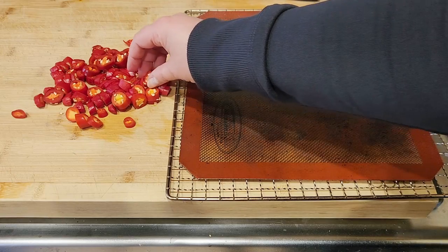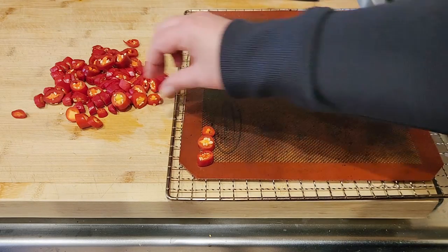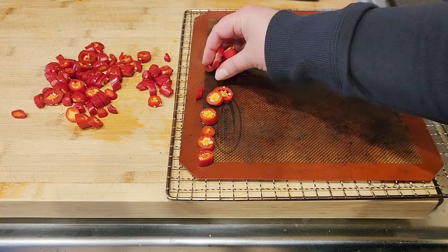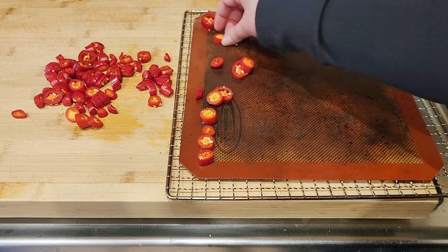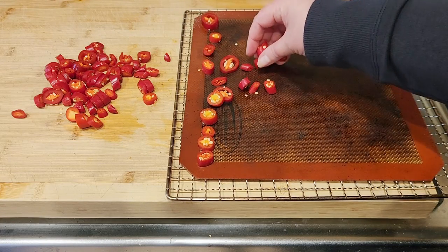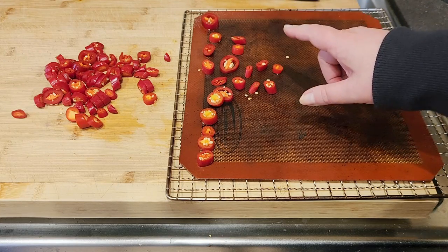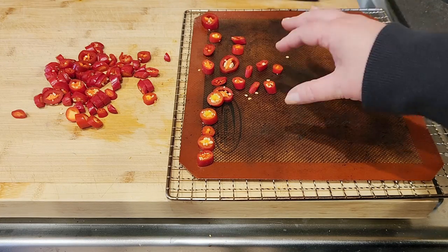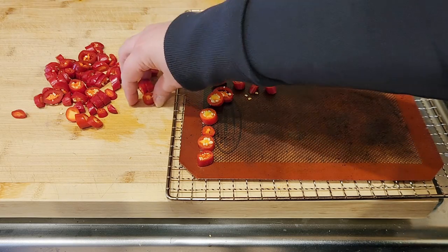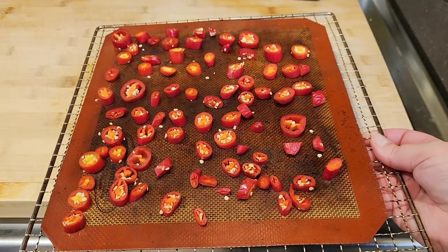Now this next step is optional but it's going to make a huge difference, especially if you're hoping to keep these from sticking together. I'm going to spread out all of these peppers so they're not touching on this Silpat mat — you can use any kind of baking sheet you've got, this is just what I have. I'm going to spread these out and then put them in the freezer to freeze without touching, so that when I put them in a jar they're not going to stick and clump together. This will make it really easy to keep their shape and use them for cooking all throughout the winter. There we go, these are all laid out.